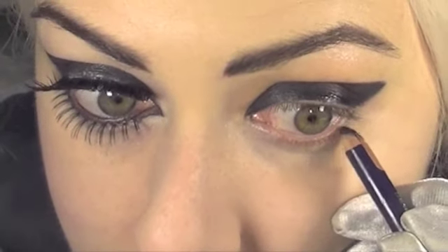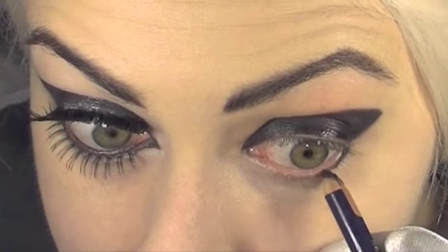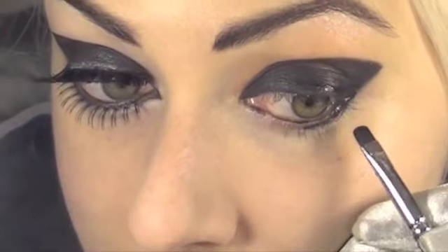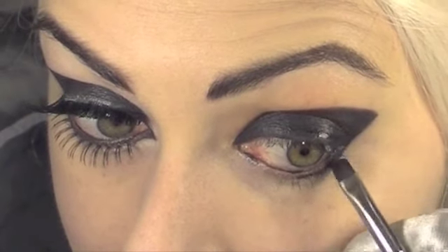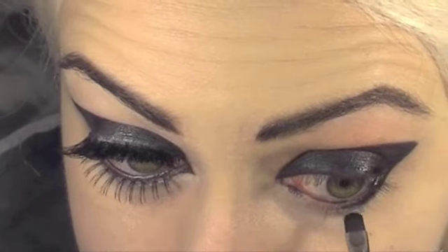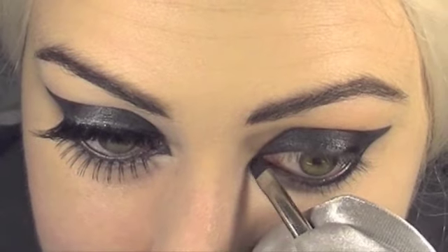Using your black pencil we're just gonna go underneath along the lower lash line, just about halfway in. We're just gonna also color our waterline. Then using your MAC 231 brush, go over the liner going downwards to make a little kind of beak shape.